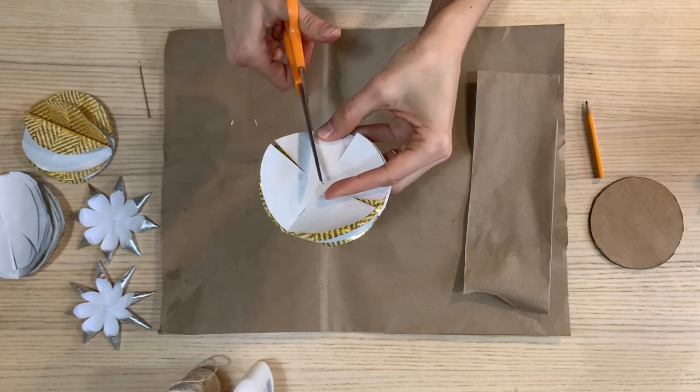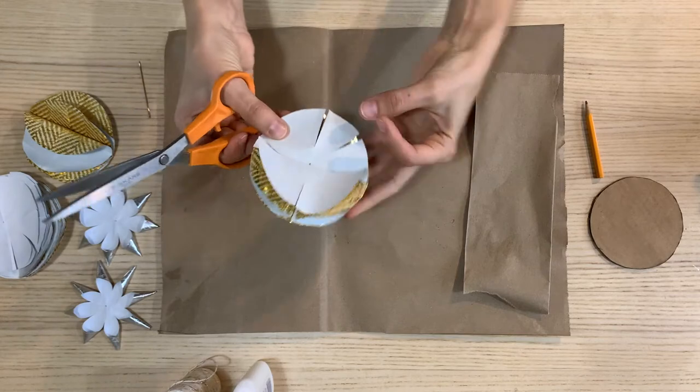And then you're going to go in between each one. Just eye it as evenly as you can.